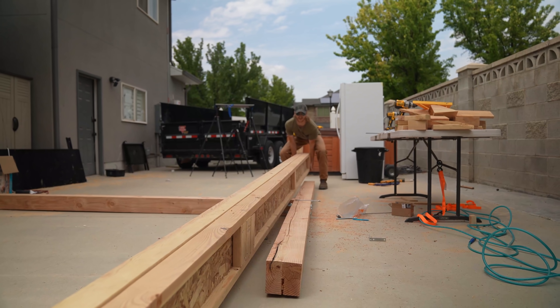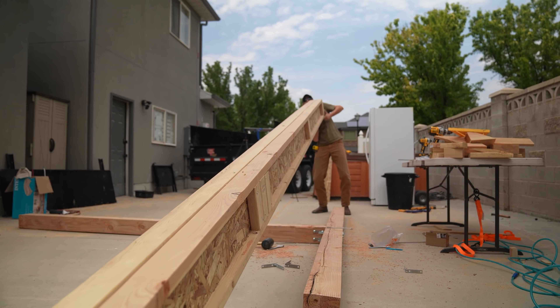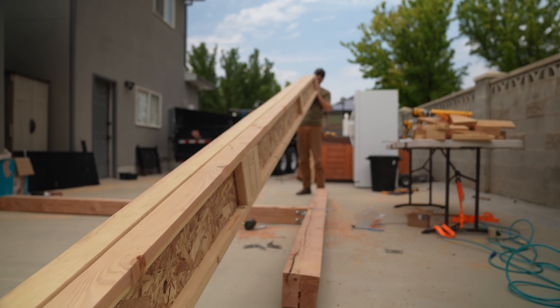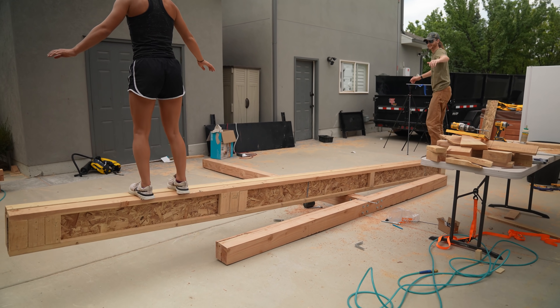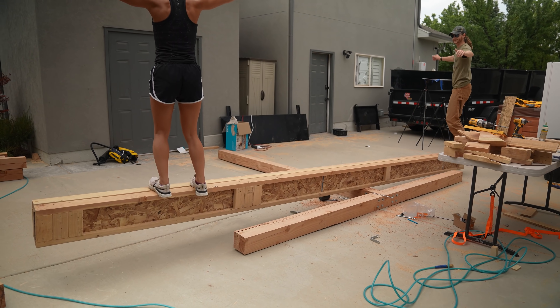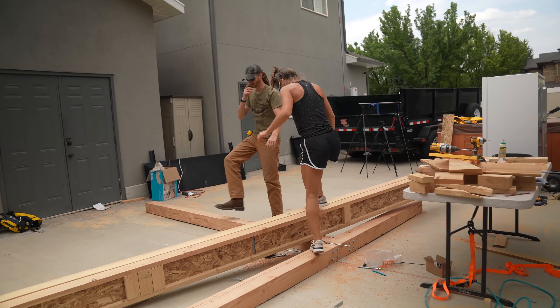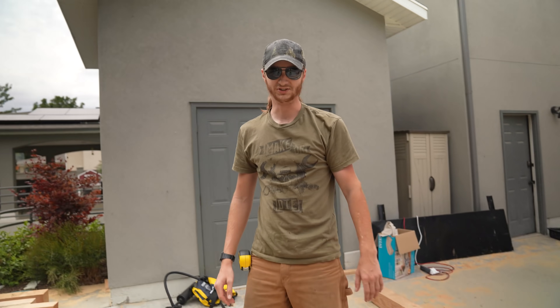A couple days later we got it completed, and if I lift it up and jump it around you can see that this sucker does not flex at all.